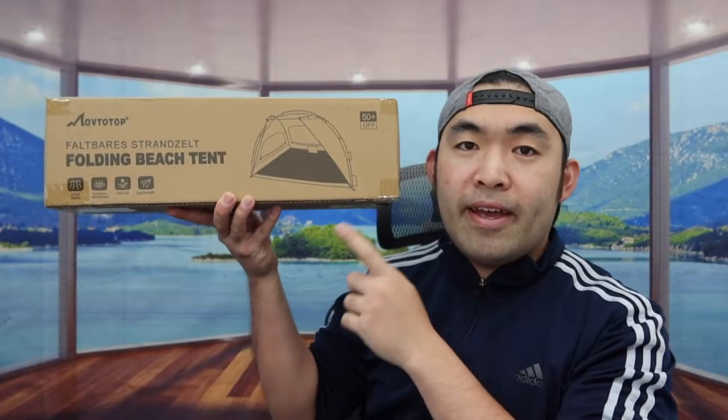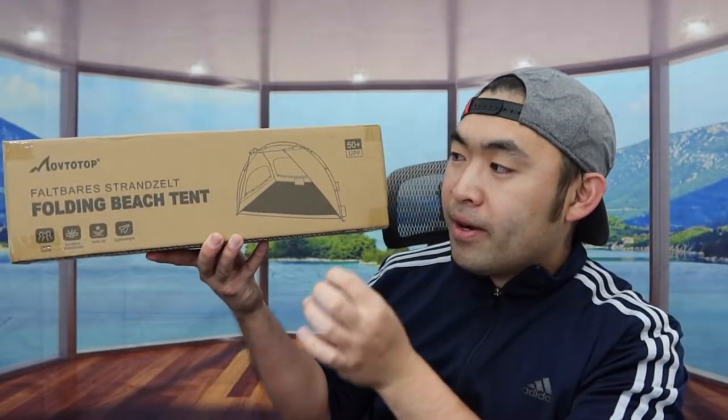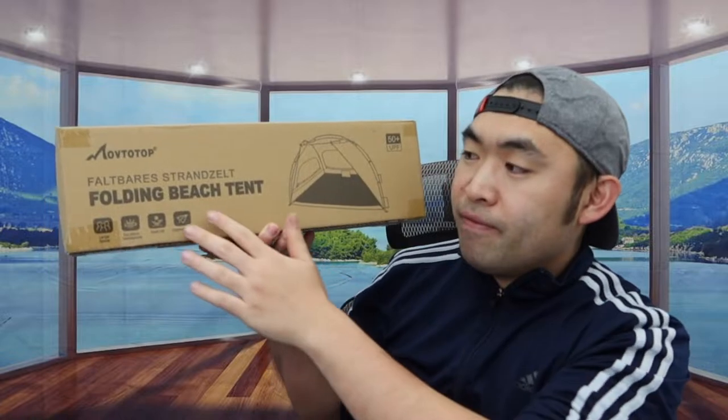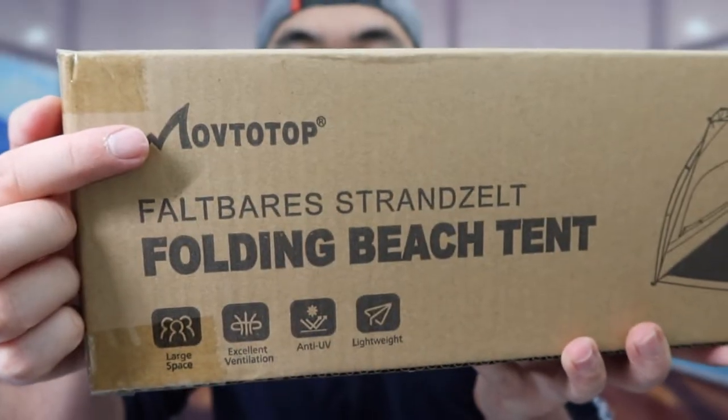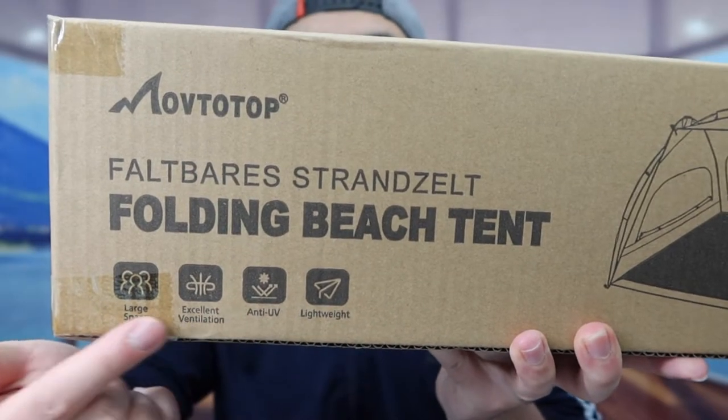Hey guys, welcome back to another episode of 'Is It Worth It.' Today we've got this cool amazing product — a foldable beast tent. We see the one we got right here from this brand, and at the bottom they probably have some specs and features on here.